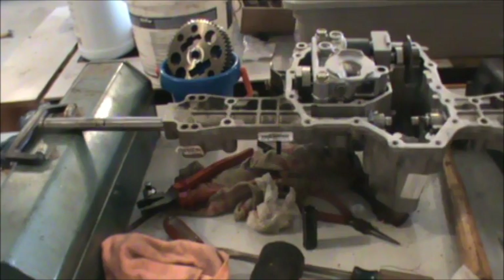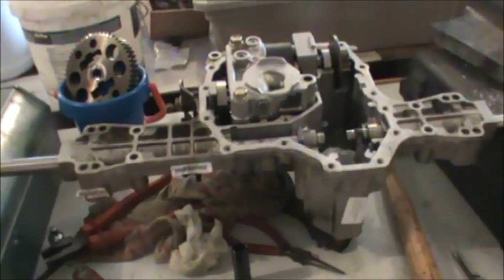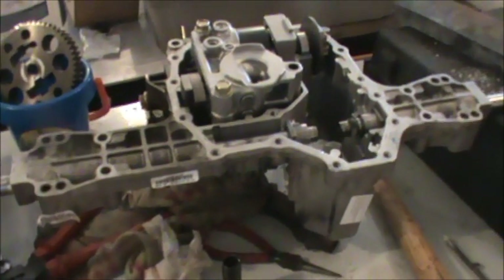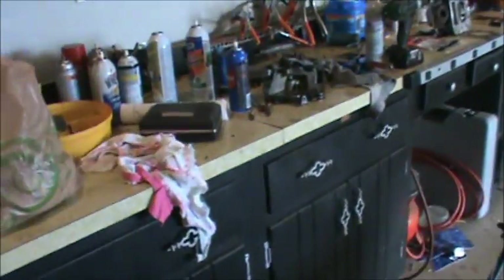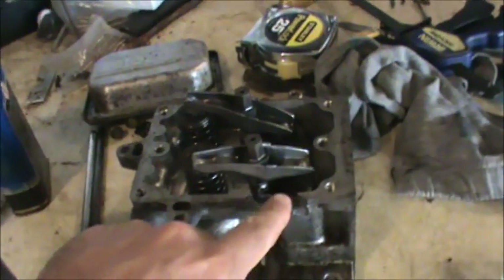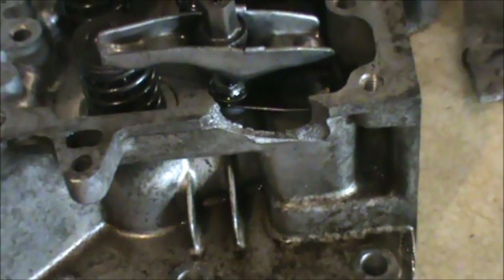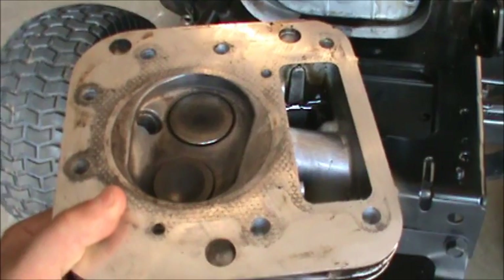Just to give my viewers an update: this is the transaxle from a John Deere L118 automatic — it wasn't working, there were some sheared gears. I ordered parts and I'm waiting on those; I'll put together video 3 on that. I'm also probably going to put together a video on how to repair this particular head with the broken piece — I'm going to try and clean it up and alumaweld or use that aluminum brazing rod to make that repair, so those will be future videos.